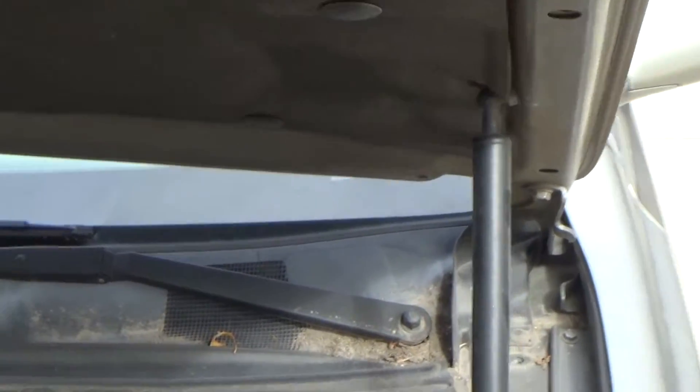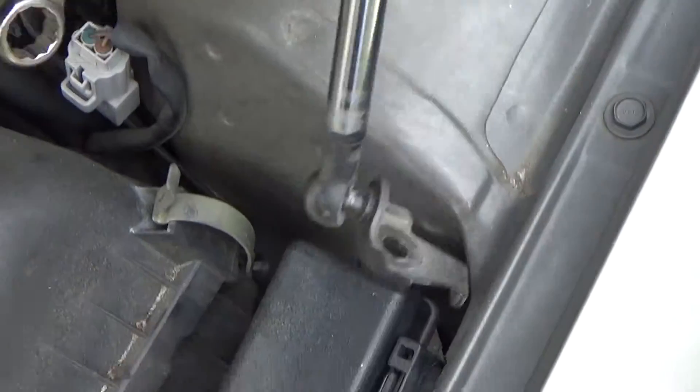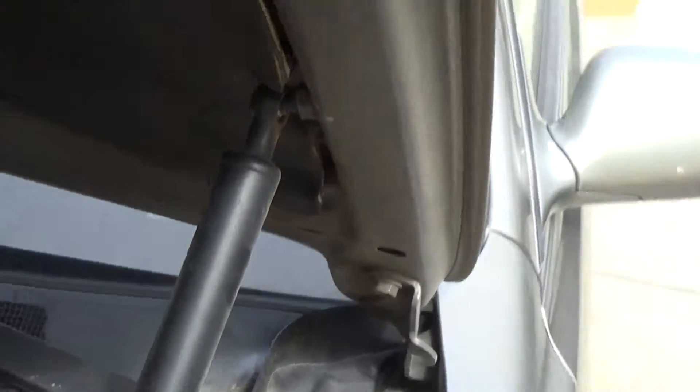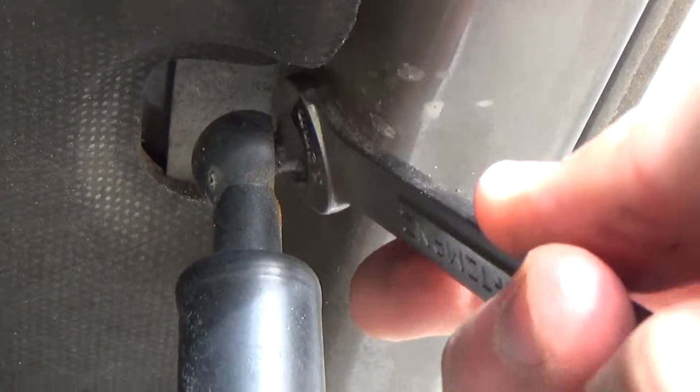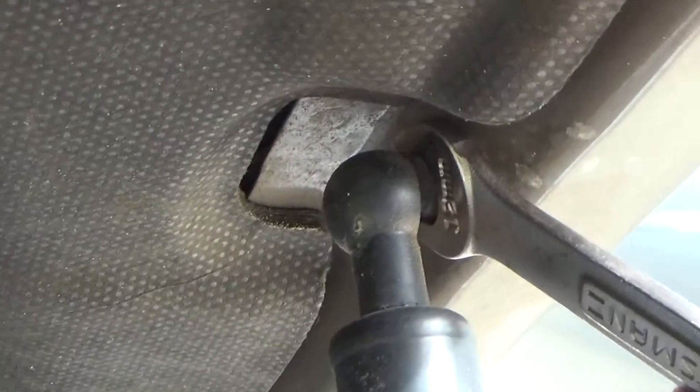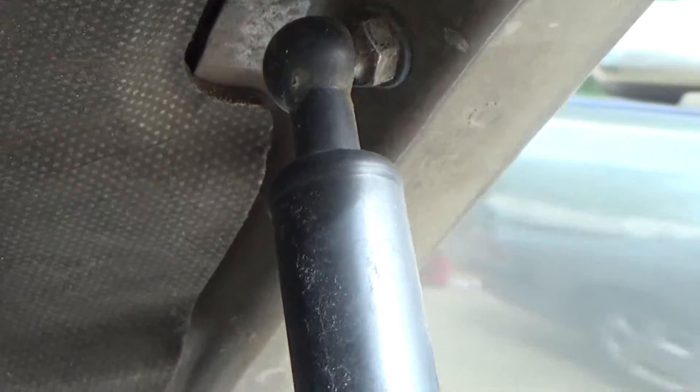Now we come up to the top, which is also a 12 millimeter in this case. You just need a wrench to get in there. You could try to pop the hydraulic cylinder off of it before you work on it, but there's really no need to — and I didn't want to accidentally bend or dent the hood, so I'm just going to use the wrench.